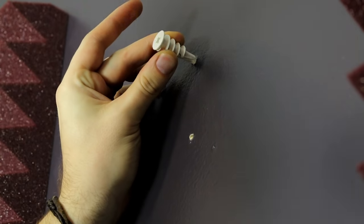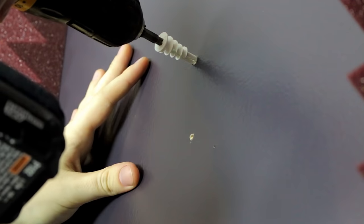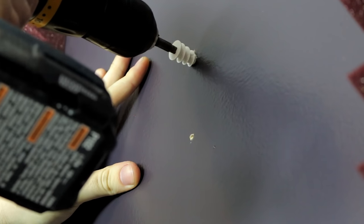In this example, I'm using drywall, which is what most of you probably have. Drywall is pretty weak, so the anchor acts to keep the screw in place and make sure it doesn't rip the drywall out. The only time you're not going to use an anchor with drywall is if you hit a stud — you'll feel it because it'll be really hard to drill into the wall.